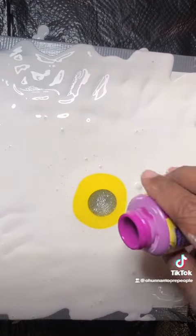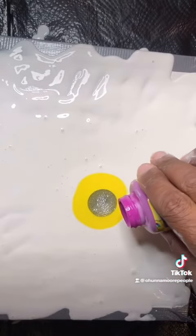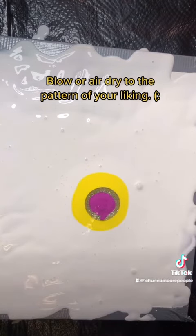Actually this is fuchsia — sweet. And then I want to use a little black.